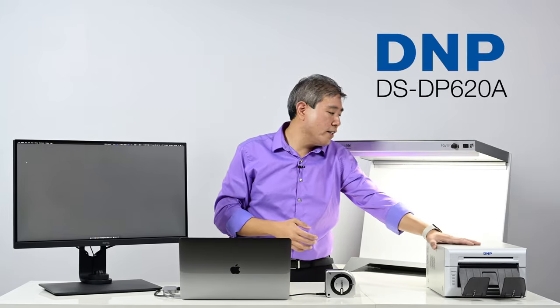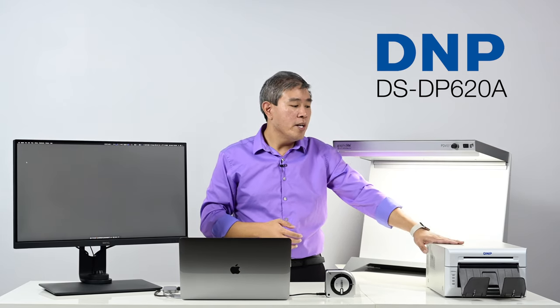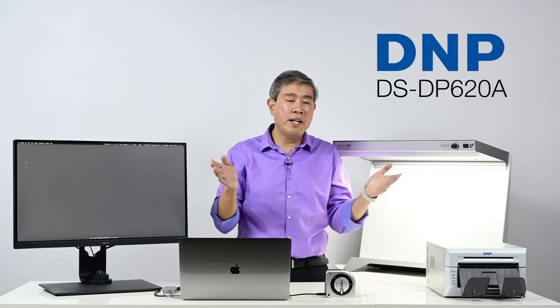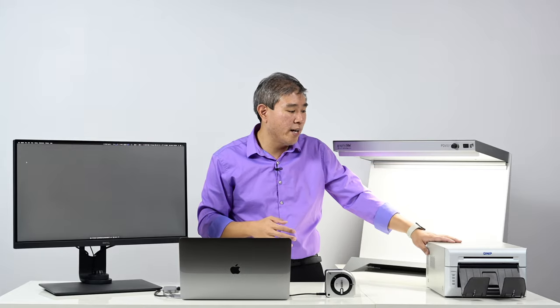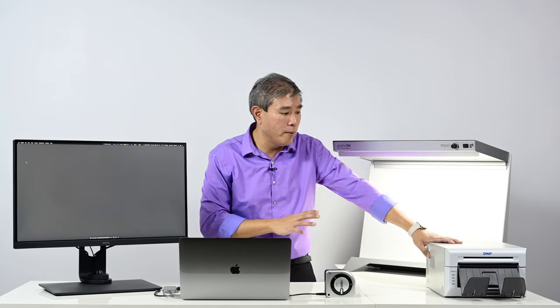Our DNP here happens to be a DNP DS DP 620A. What I'm going to do is print 4 by 6. This one can print anything up to about a 6-inch width, and you can also do 5 by 7. There are a few sizes you can do, but this one can't print 8 by 10 or anything like that, so just something to keep in mind.